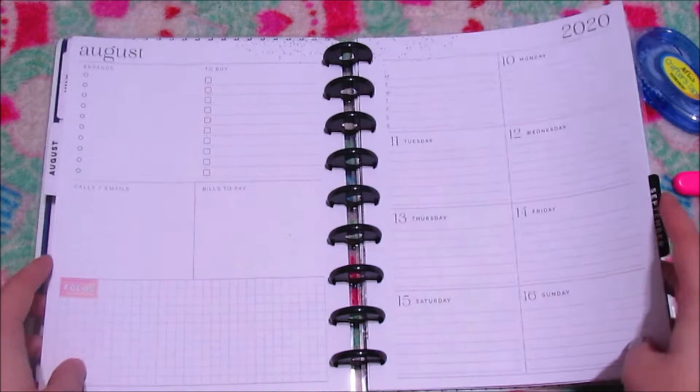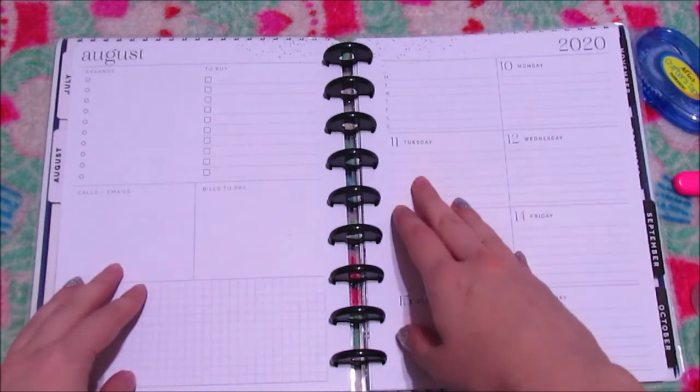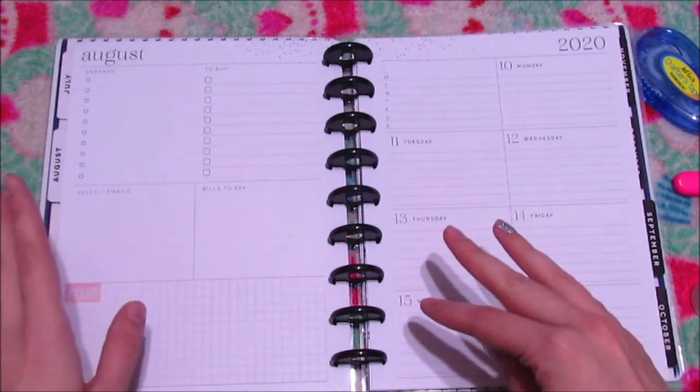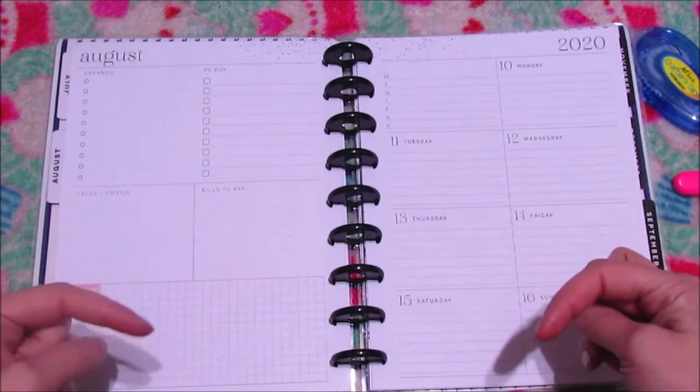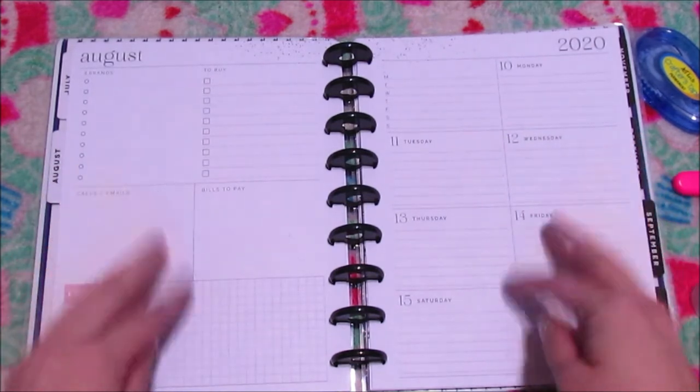This was going to be my social media planner, but I only really upload one video a week on Tuesdays, so I figure I can just keep that in my catch-all. I saw someone on YouTube — I'll link her video and channel down below, you should definitely check her out — she did a dashboard layout journal spread.